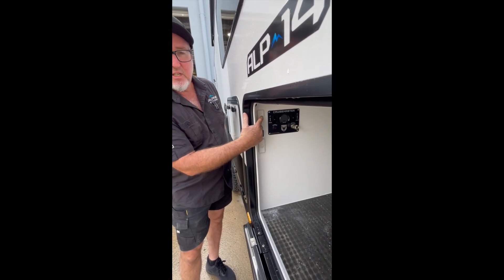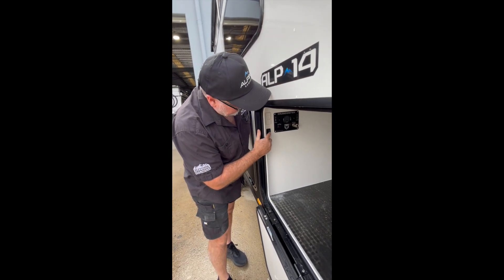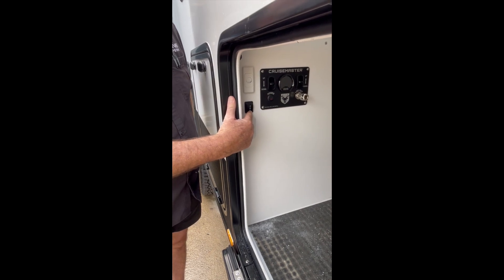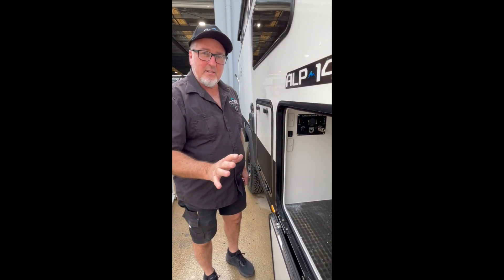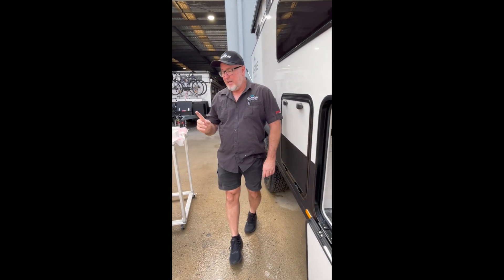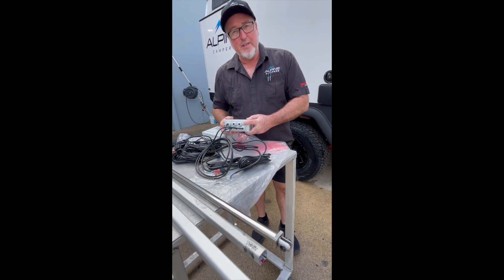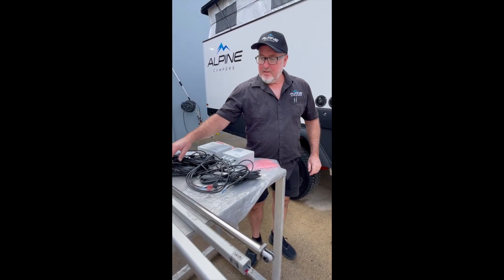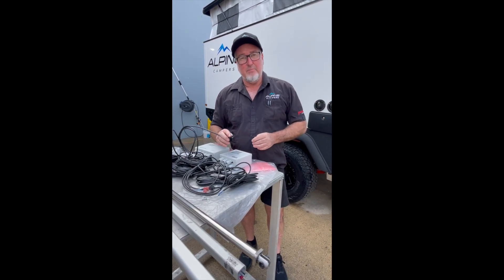Once it's down to the bottom, hit the isolator switch which is just in the front boot here — it looks like a light switch. Turn that off for a couple of minutes. To drain all the power, press the up button once and then the down button once. Once done, turn the isolator back on and hold the reset button in for 15 to 20 seconds. After that, you should be able to press the up button on the toggle switch and away it goes.